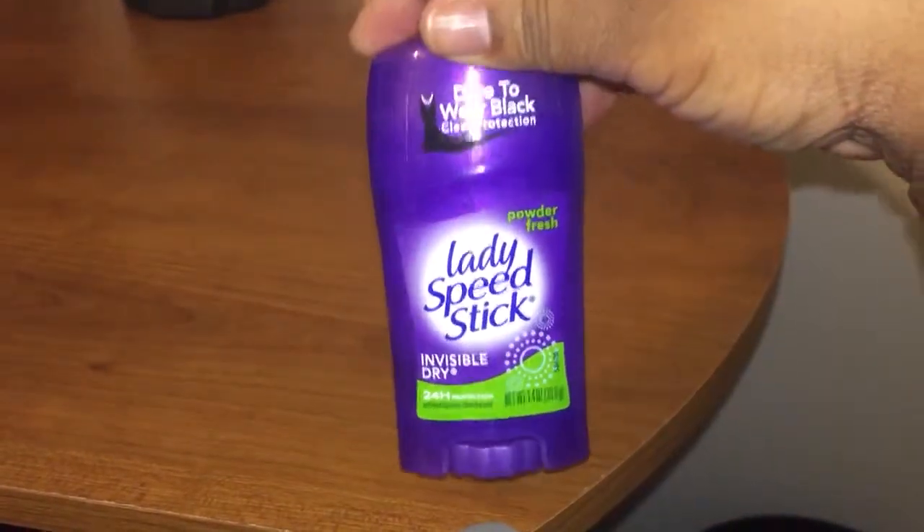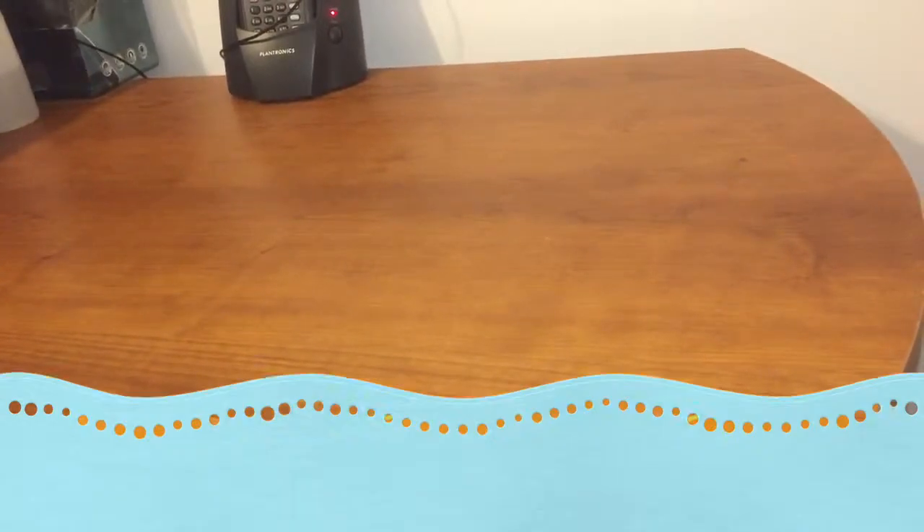The Lady Speed Stick Powder Fresh Scent Invisible Dry, 24-hour protection. That is it for Dollar Tree. I'm gonna go right into the grocery haul next. If you don't want to see the grocery haul, I'm done with the Dollar Tree haul and I'll catch you next video. But I'm going right into the grocery haul — thanks guys, be right back.